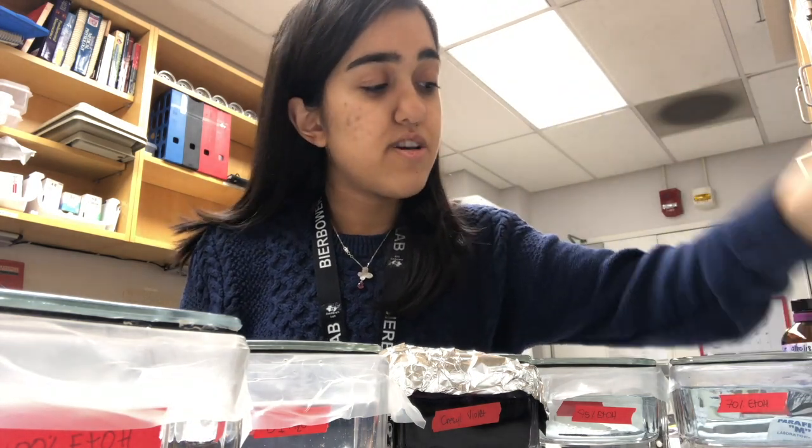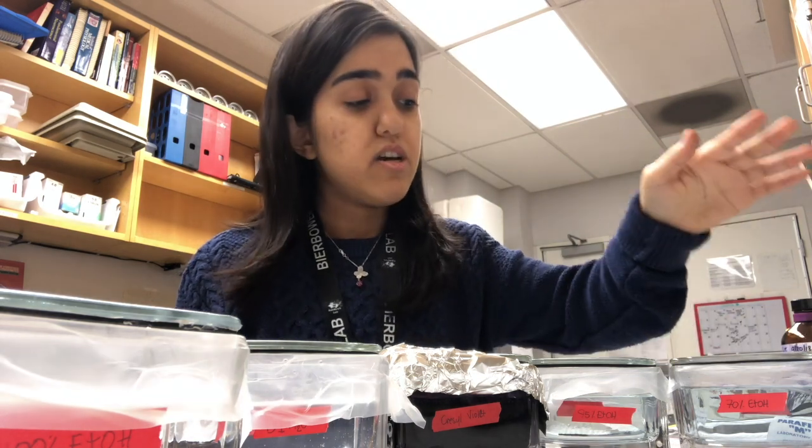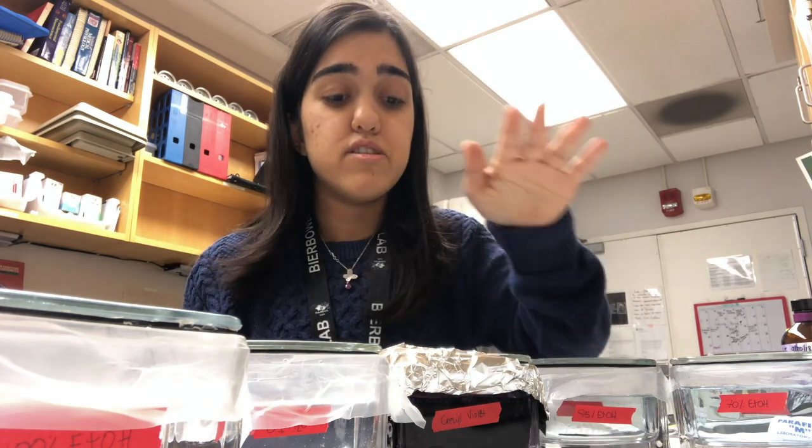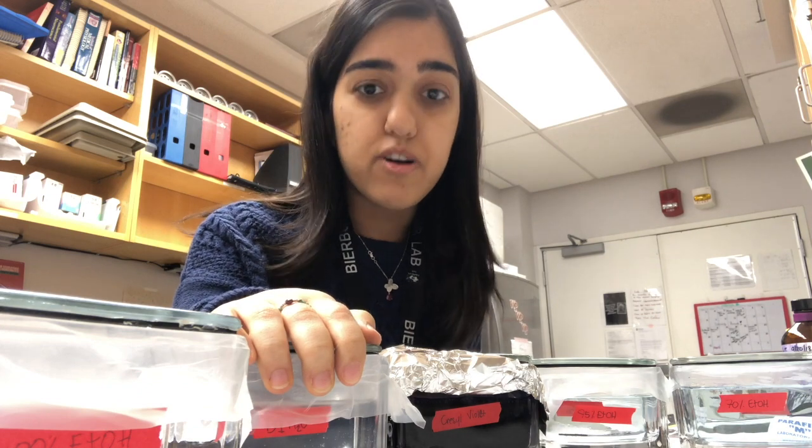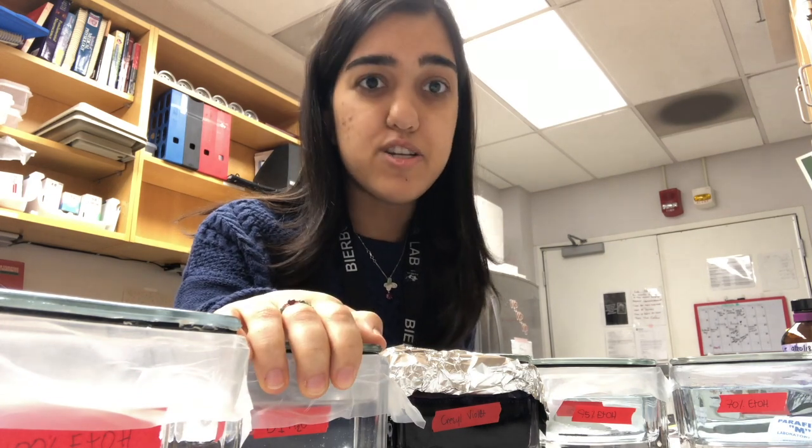Once you have those, you want to put them in this rack, like so. You want to prepare your solutions before you start. So you have your 70% ethanol, your 95% ethanol, your crystal violet, your deionized water — not distilled water, so DI H2O — and your 100% ethanol. You want to make sure that you label each and every one because they're all clear, and that's going to cause issues if they're not labeled.